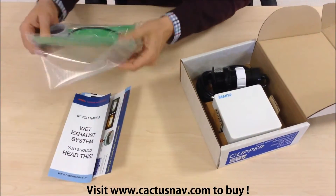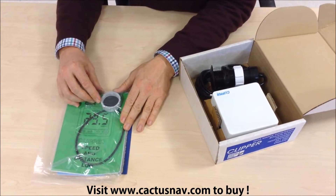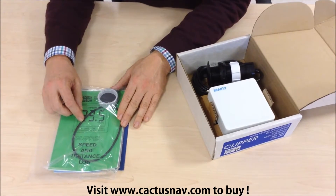We've got some sales material. There's a document pack that contains a blanking plug for the log transducer, and there's a waterproof gasket for the display.